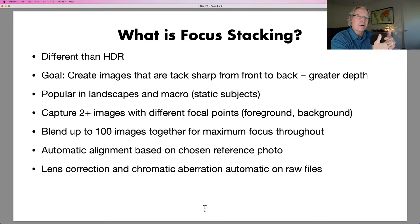The first thing I want to do is answer the question: what is focus stacking? People have been asking if it's the same as HDR, and the answer is no. HDR is about light — you take the same focus point at different exposure levels and blend those images to balance out the light, getting a better dynamic range across the entire image.